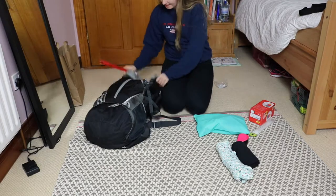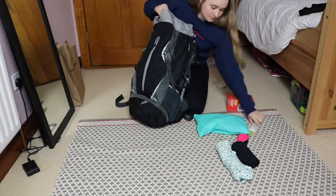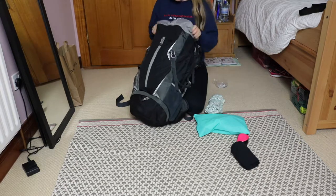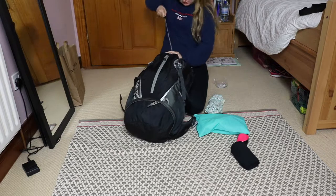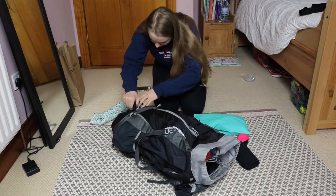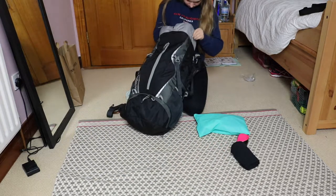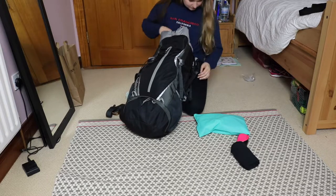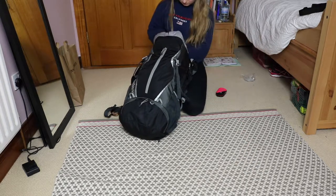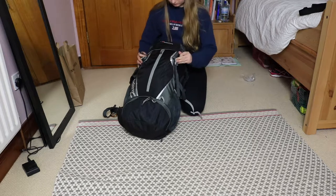Those extra-large bubble wands were something they said you could bring, so I deflated them so they wouldn't explode with cabin pressure. I'm also bringing a Turkish towel — they suggest you bring your own towel. Other than that, I'll be carrying my little day backpack and my camera. I'll probably do an update video on what I needed and didn't need when I come back, which will be later in the summer.